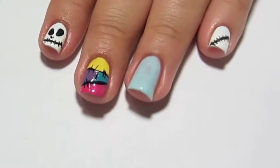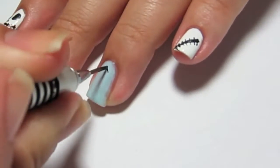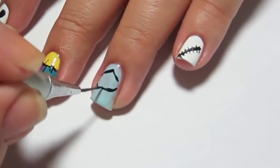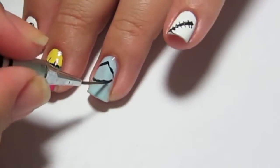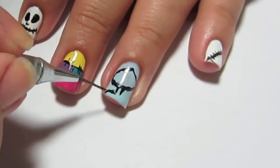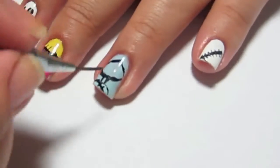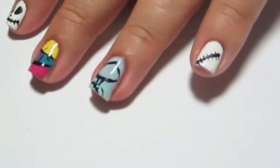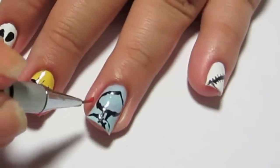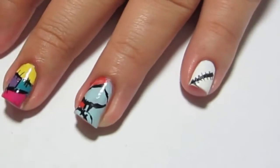For Sally, I started off with a whole base color of Gargantuan Grape so I can outline the face. You're going to do kind of like a football shape but rounder, so more oval-like. She has a really skinny neck, so you're going to add her shoulders and then a stitch mark on her neck and on her shoulder.